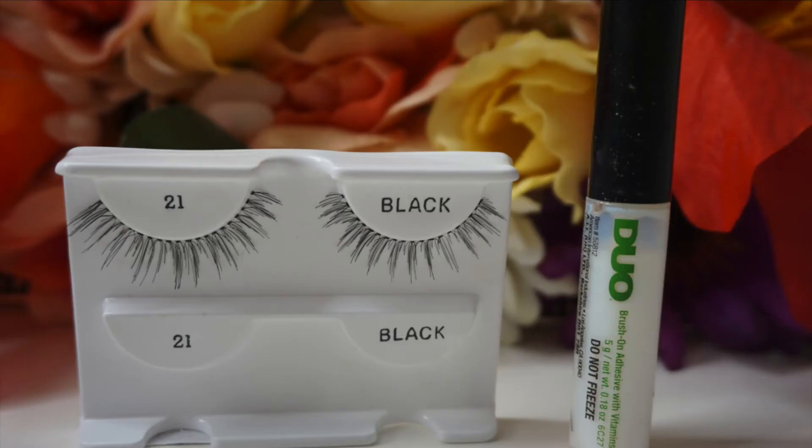I am going to go in with these Andrea lashes. I am going to be using this duo glue.